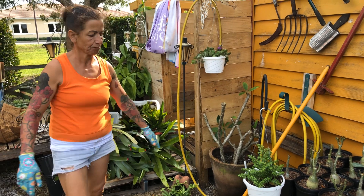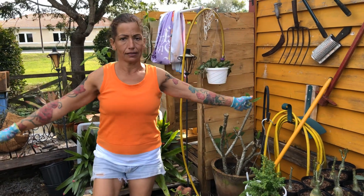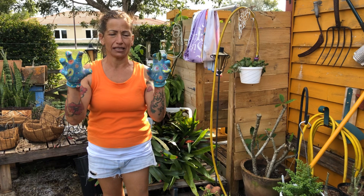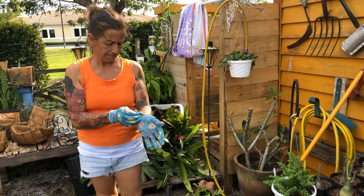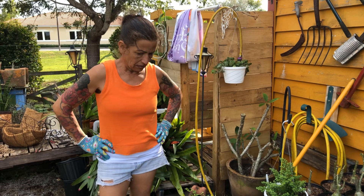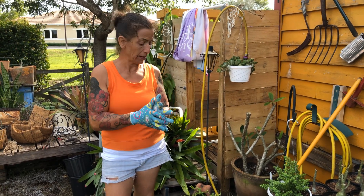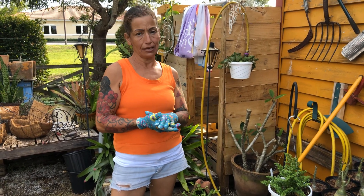Anyway, today we're gonna talk about bromelias. Everybody loves bromelias. I know they're hard, I know they catch you — that's why you need to wear gloves. I love these gloves — I feel like I don't even have gloves on. I got them at Walmart. They have nice rubber and a nice grip, and they are expandable. So anyway, let's get to business, let's talk about bromelias.